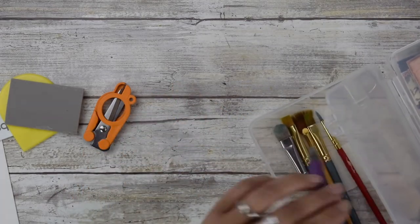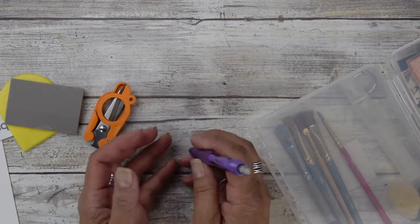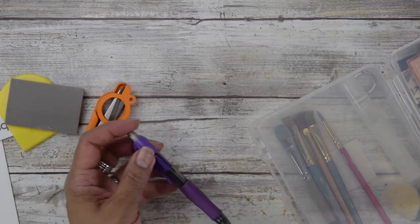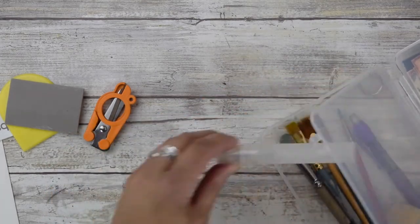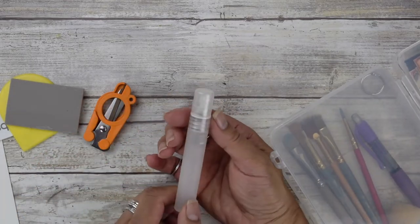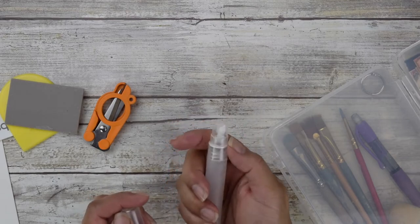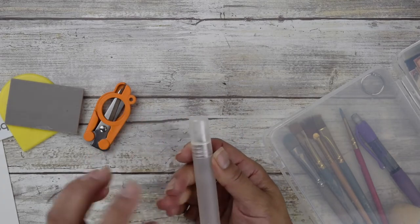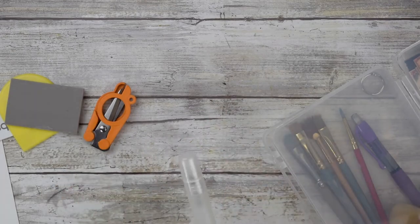Another thing to consider is a small sea sponge. I use these in combination with brushes. These are smaller versions of my usual sea sponges — I cut them down to fit in the case. You'll also want a little pencil in case you want to draw or outline something, and a miniature spray bottle to wet your tiles. If you don't have one, you can just apply water with a paintbrush.